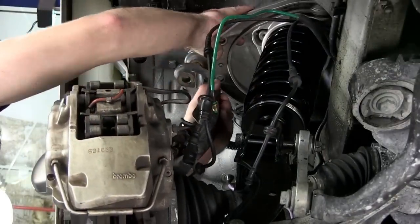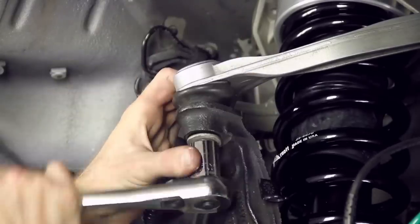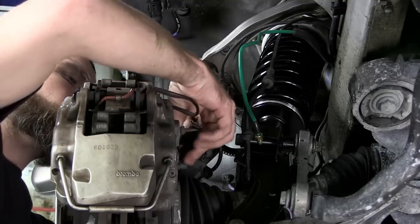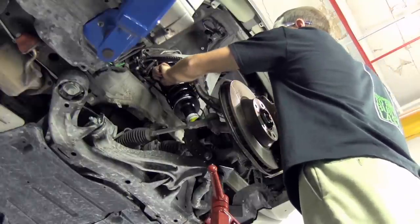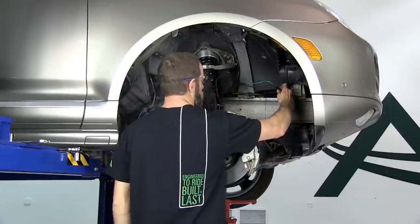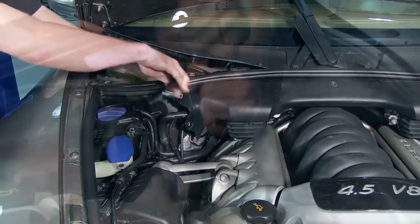Reinstall the upper ball joint to the spindle assembly and secure. Reconnect the ABS sensor. Reinstall the ride height sensor's electrical plug. Secure the air line and shock damper sensor wire in a suitable location. Reinstall the top three mounting bolts.